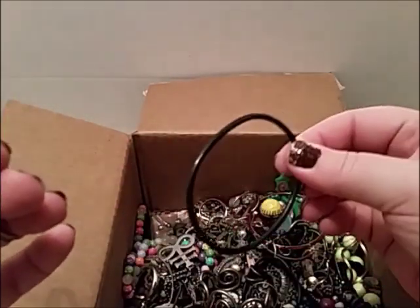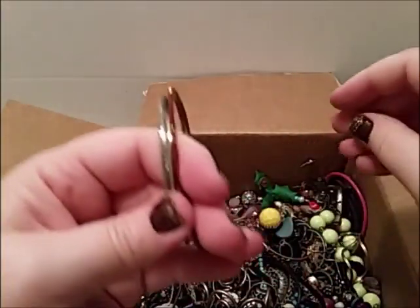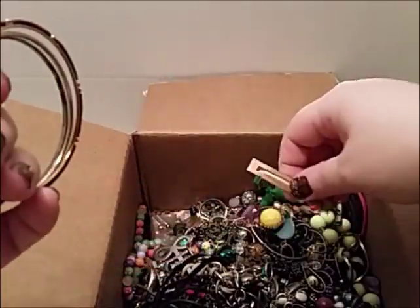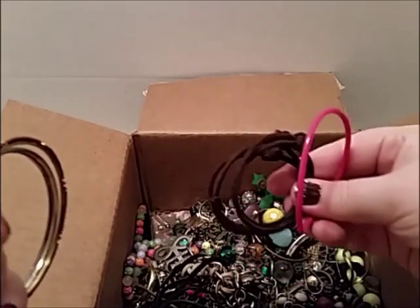Another hair thing — no coupon and another hair thing. They're making me mad. Another bangle. Is that another hair? No — okay, that's not a hair thing. That is a barrette. They keep putting hair things in here.